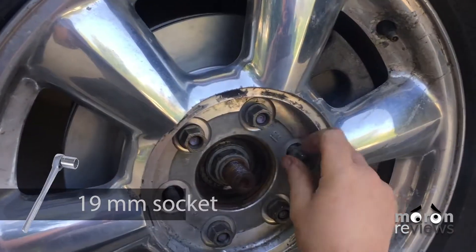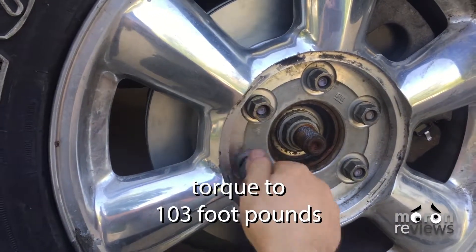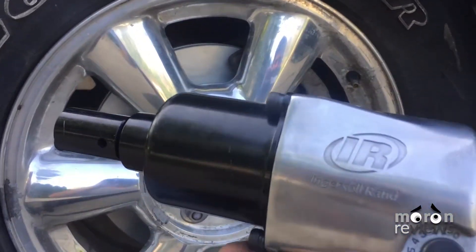Install the tire back onto the wheel assembly. Lower the jack and remove the jack stands. Torque the lug nuts to the recommended 103 ft-lbs of torque.